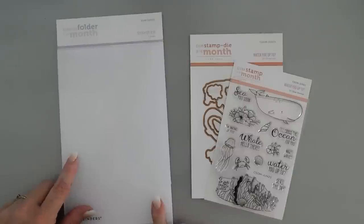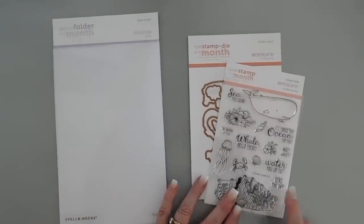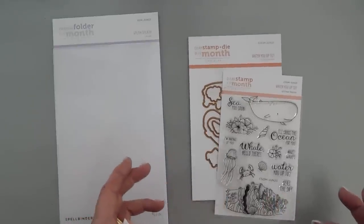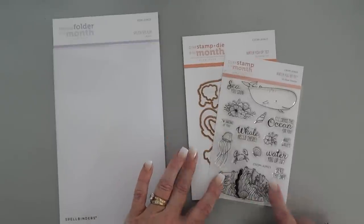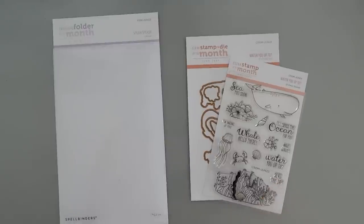Now there is the 3D Embossing Folder of the Month Club kit — this is just the regular embossing folder. And then there's also a clear stamp that has the same stamp just without the dies. So if you have an electronic die cutting machine and don't need the dies, or if you prefer fussy cutting and keeping it economical, then just getting the clear stamp club is for you. I'll list both of those down below if you want to check it out.